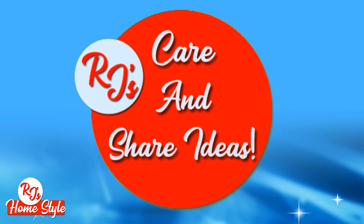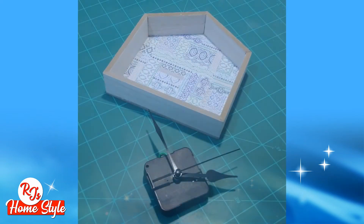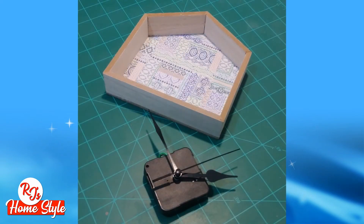And now, let's get into some crafting. I had the idea to take one of these Dollar Tree house frames and some clockworks and turn it into what else? A clock.